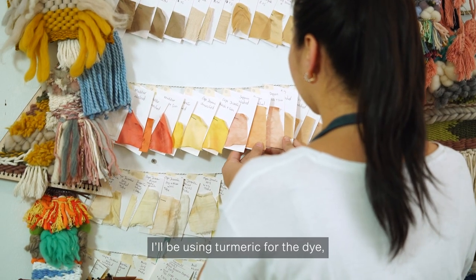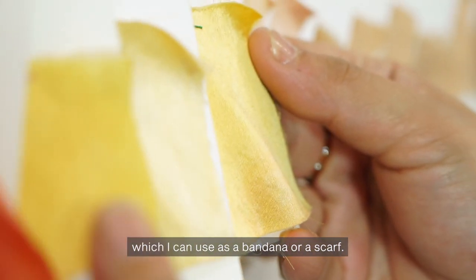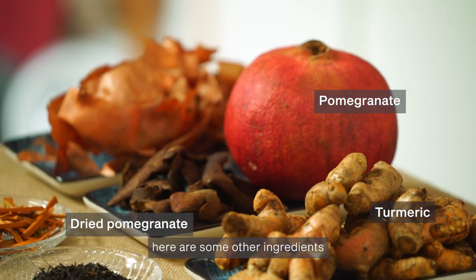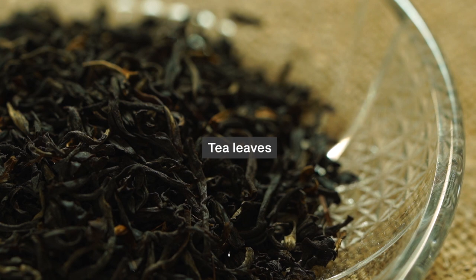I will be showing you how to dye fabric and yarn at home with a few simple ingredients. I'll be using turmeric for the dye to dye a piece of square fabric, which I can use as a bandana or a scarf. Besides turmeric, here are some other ingredients that you can use. Are you ready?